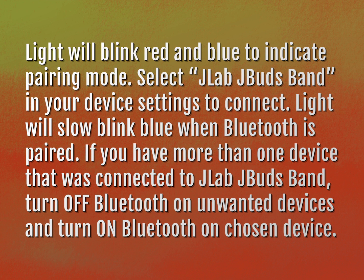If you have more than one device that was connected to J-Lab J-Bud Band, turn off Bluetooth on unwanted devices and turn on Bluetooth on your chosen device.